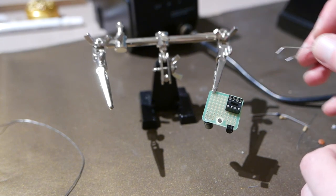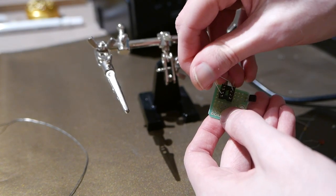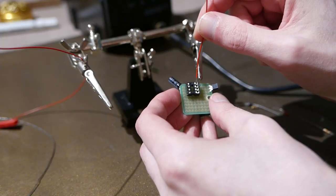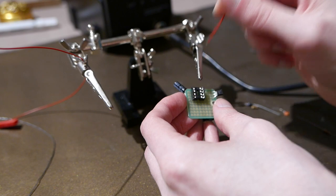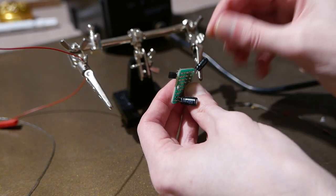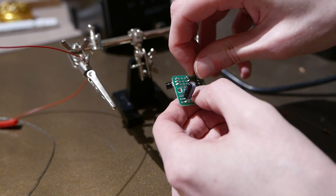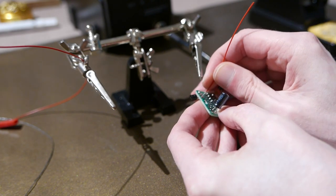Now we do need capacitors across the power pins. If the microcontroller goes like this, then the capacitors should go between those two pins. The top right has voltage input and the bottom left has ground, and they need to be connected up to the battery. First I'll put in the electrolytic capacitor at 10uF, and then the ceramic 0.1uF capacitor — for that one, orientation doesn't matter, just make sure it goes between ground and voltage. I'll stick some wires in to connect that up to the battery.